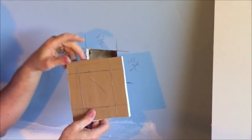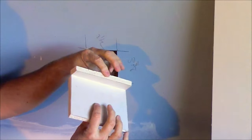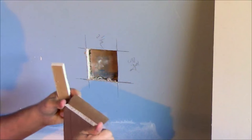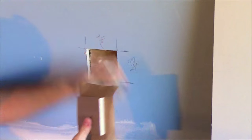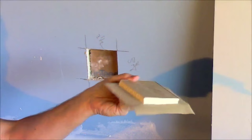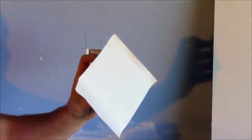Now that I have everything scored, I'm going to snap it again but I'm not going to cut on this side. I'm just going to peel off that piece of drywall — it comes right off all the way around — and now I have a patch with the tape right on. There's a border of paper, so it's basically ready-made tape built into the patch.